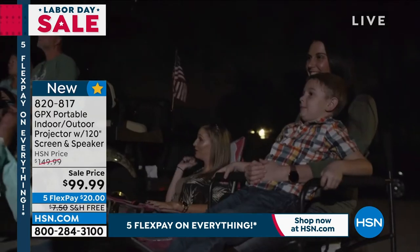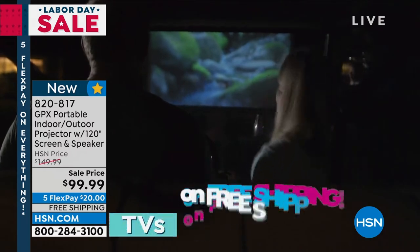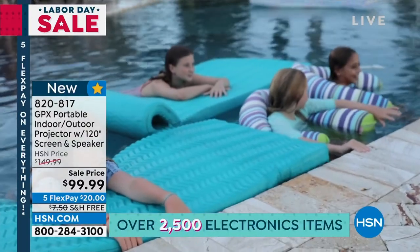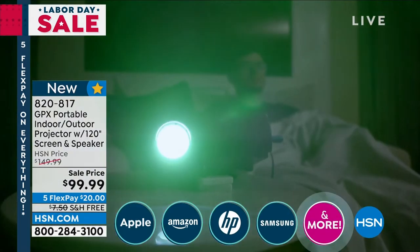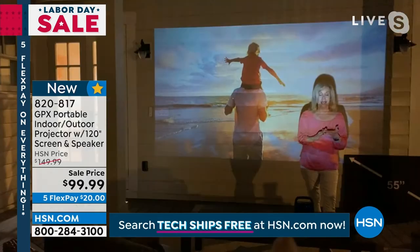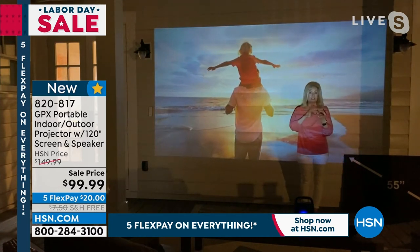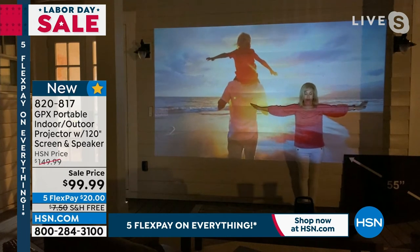The nice thing about it is you can stream — streaming is the future. You can stream from your computer, your laptop, you can cast from your phone. The ports on the side of this will turn it into a smart TV. If you have a Roku stick and you want to watch Netflix, if the kids want to watch Disney+, if you want to watch football games — it's plug and play. You plug in your Roku stick or Amazon Fire Stick and it turns this into a smart TV.